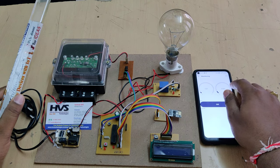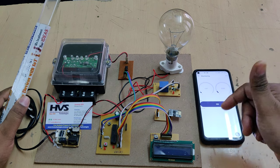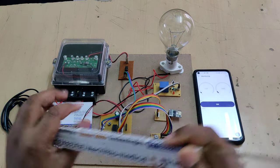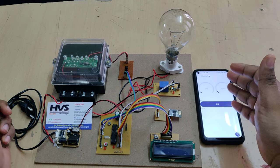These two parameters will be continuously monitored from anywhere in the world using the Blynk application. We can also control the device — meaning the power supply to the house — using this electromagnetic relay, controlled through the Blynk application. This can be controlled from anywhere in the world.